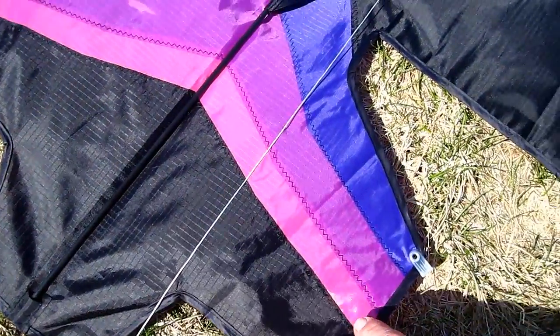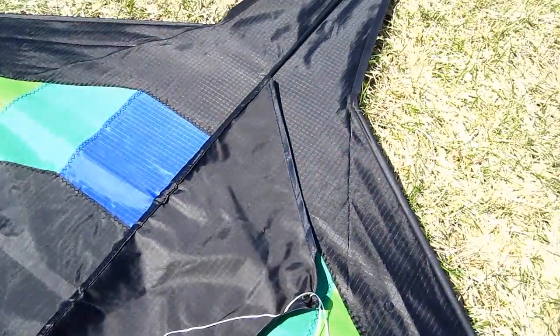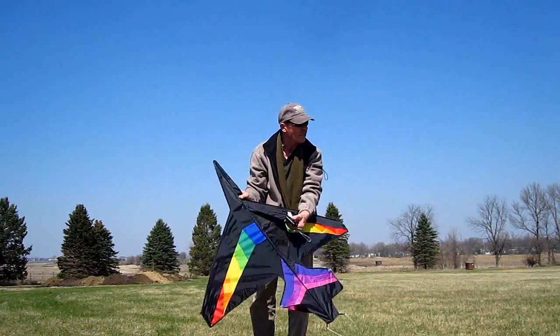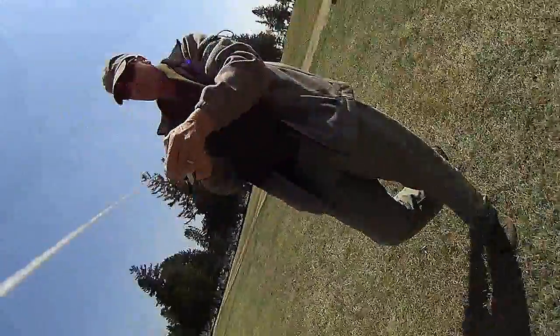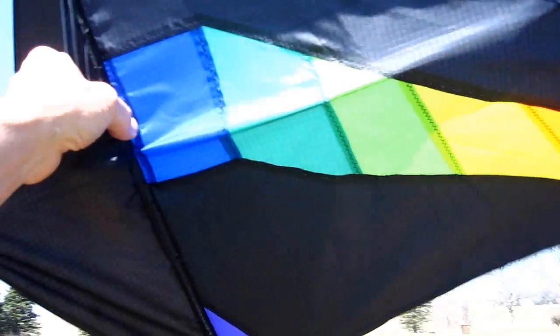I got the kite from AMA and you've got your camera mounted on here. You have to make sure it's mounted right on the downswing. Let's see if it's windy enough for it to fly. Yeah, here we go!